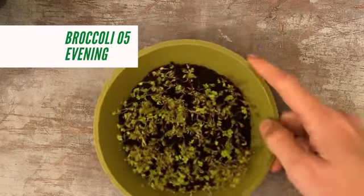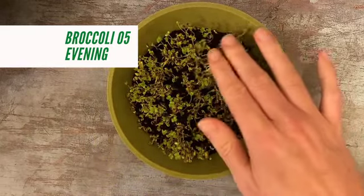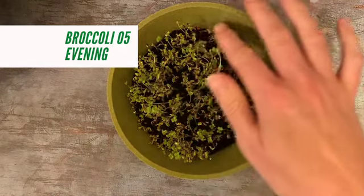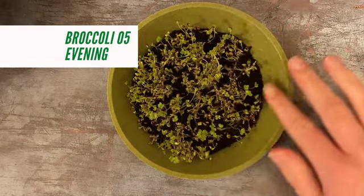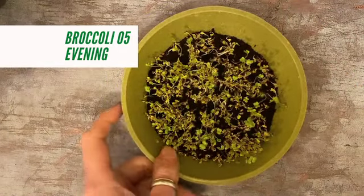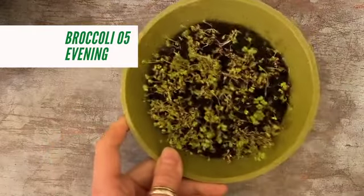Broccoli on day five in the evening — you can see the greens starting. I'm just going to give that a little water around the edge and put it back in the window.